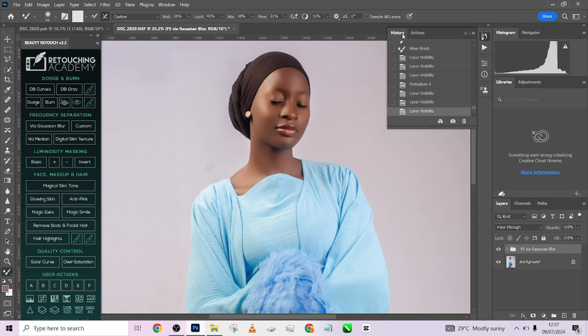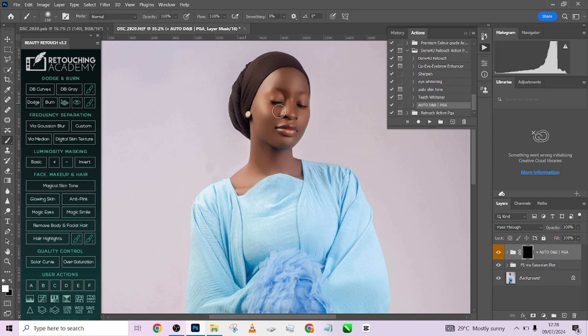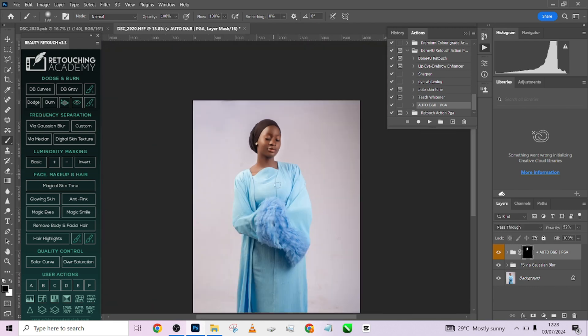So that was a bonus. One more thing we're going to do is apply our automatic dodging and burning just to make sure we have dimensions on the image. Go to Done For You right here — Auto Dodge and Burn — click that, pick up your brush tool, and just do a big painting pass over the image. Reduce it if it's too much. Before and after — now it's beautiful. We're done with the retouching.